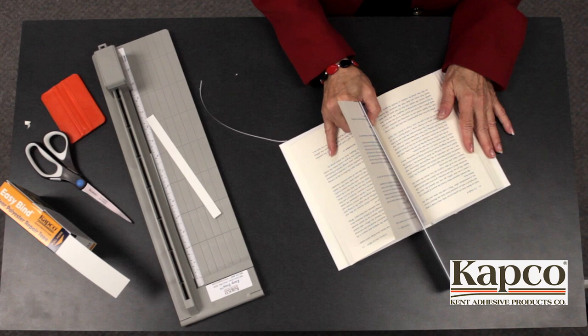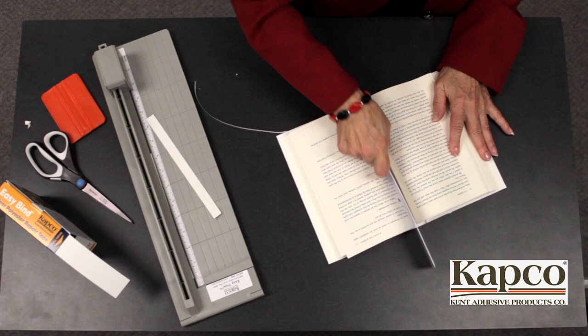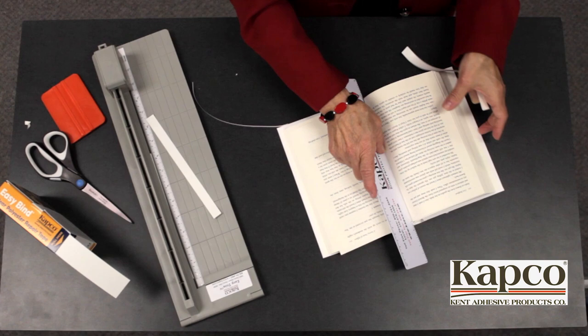Using the ruler, guide the page back into the text block. Using a sawing motion, drive the tape into the hinge. Holding the ruler in place, remove the remaining liner and press the tape against the page.